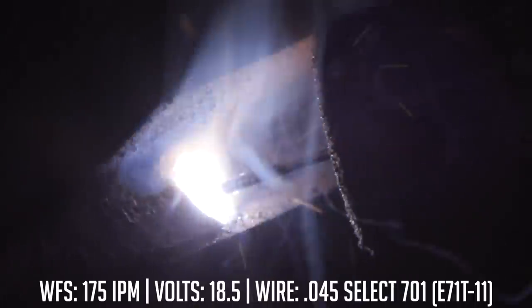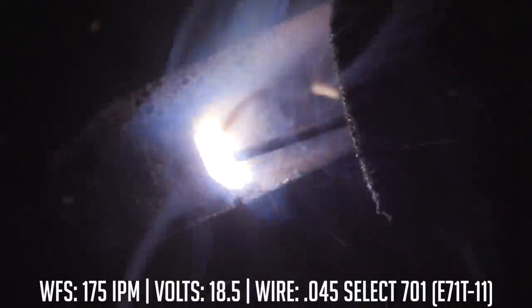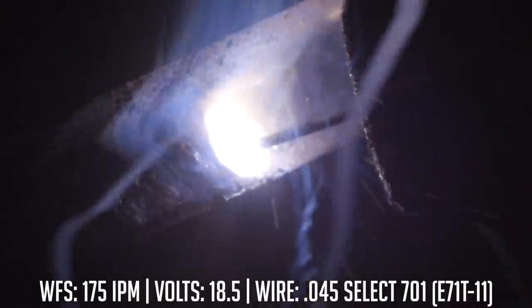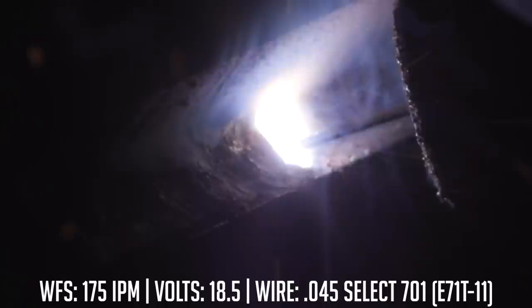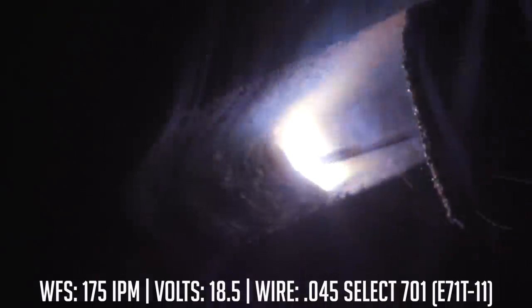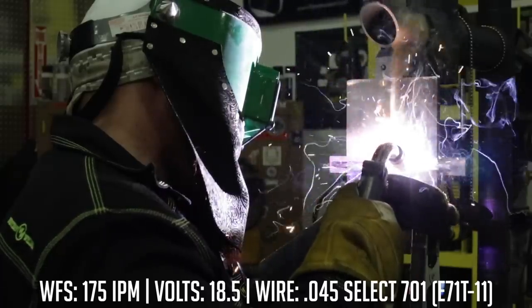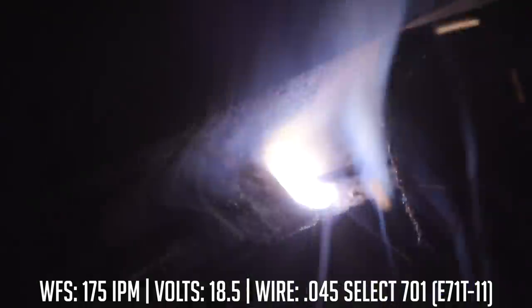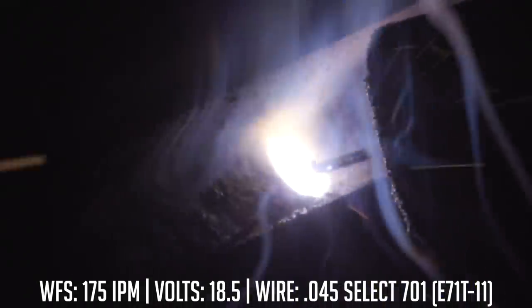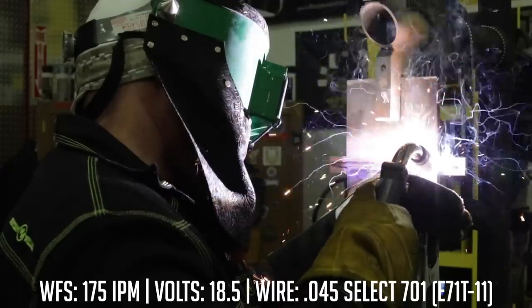Fifty percent of it is going to cover my root pass, and the other 50% is going to be on the plate. I'm going to try to get the edge of that puddle just below flush — that way I'm building the foundation for my cap. Every pass you do, you're laying the groundwork for your next pass, so you have to think ahead. It's kind of like a chess game. I'll put pass number two in, then go ahead and put pass number three. We're just running stringers here — no big weave — just a single stringer, probably about five-sixteenths in width.